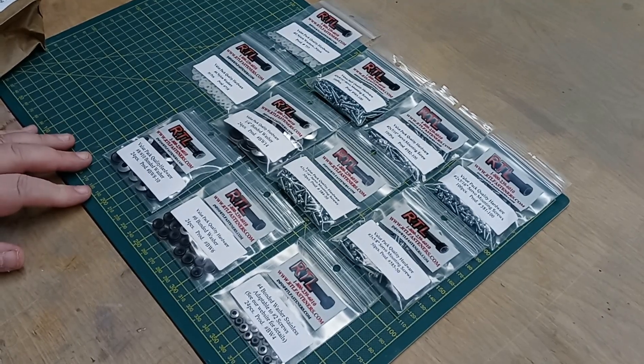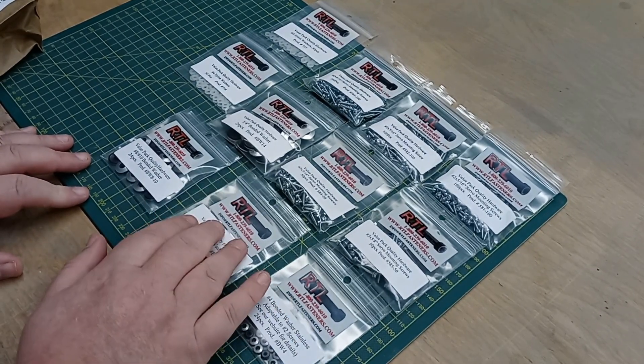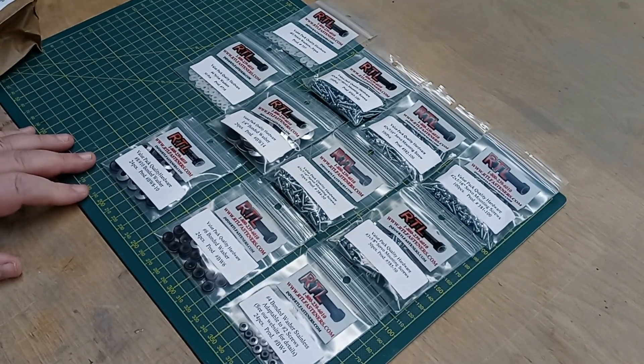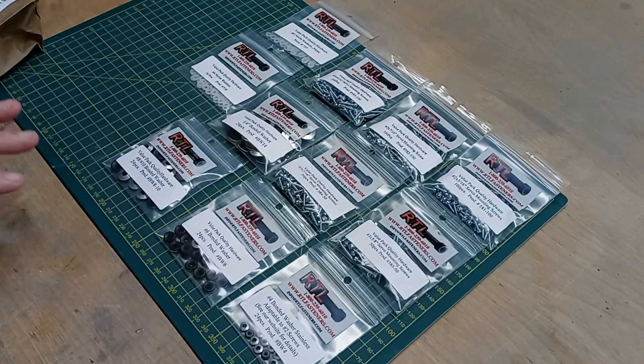This set will give you plenty of choices when you're building. As you all know, you can never have enough screws and hardware when you're building — so this is a good set.